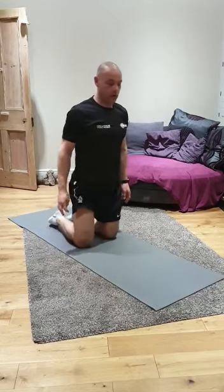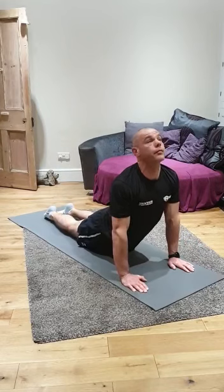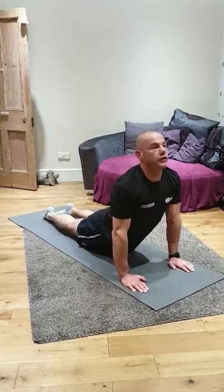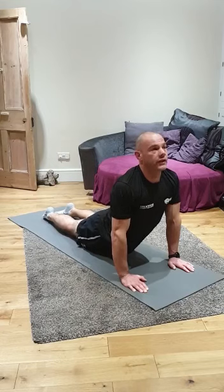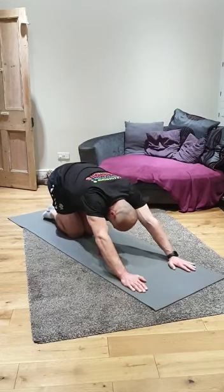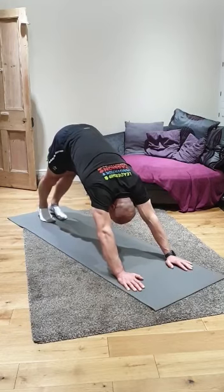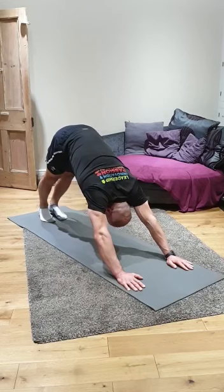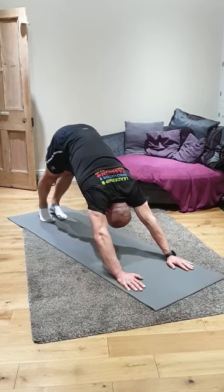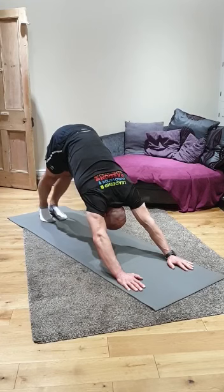Next we're going to go into upward facing dog and downward facing dog. On all fours, quickly down into a press-up position and push up. Your thighs should be off the floor and you should be getting the feeling of a stretch down your spine. Then, looking at your hands where they are, from a bit of a kneeling position, we're going to go into a downward facing dog. Toes under, push up. What we should be feeling here is that we're lifting our knees to tense our legs, pushing our chest down into our knees. We should feel strength across our shoulders, our legs, our backs.